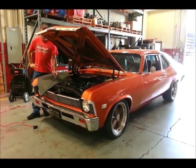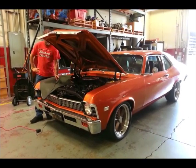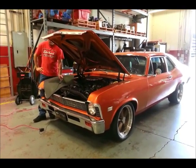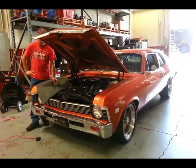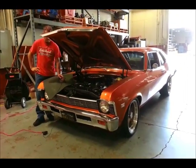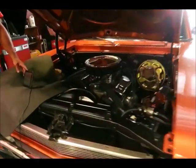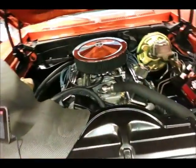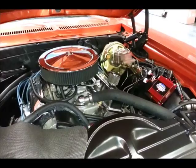Hi guys, this is Johnny Hunkins here with Popular Hot Rodding Magazine and we are here with Edelbrock Engineer and EFI Technician Mark Hanselwetz and our 1968 Nova project car. Now we have already installed the EFI system, the E Street EFI system in our engine bay and we are ready to start programming it.